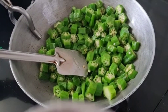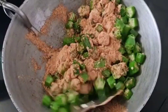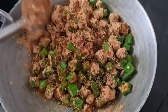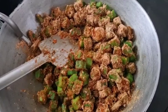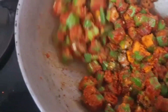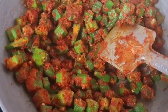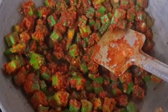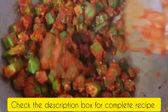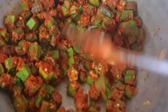We have to mix in the pan and add to the pan. We have to beat the pan and add to it. Then we fry it, and pour a little bit of water. We pour a little bit of oil in the pan and fry it well.